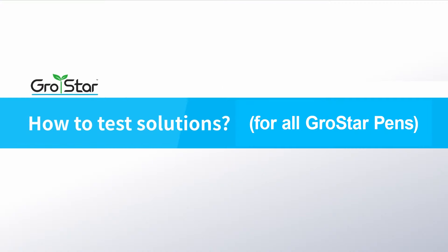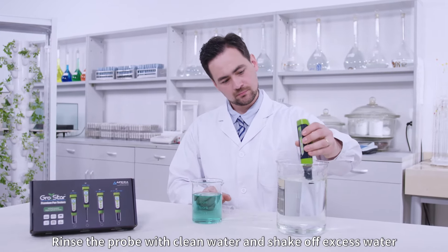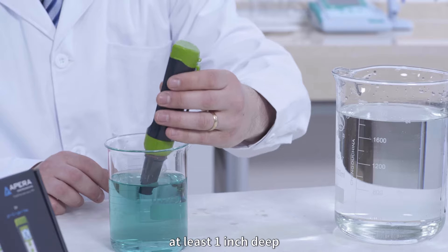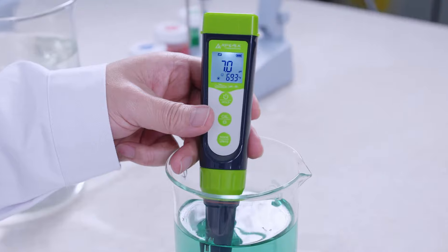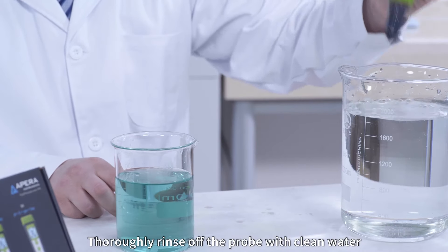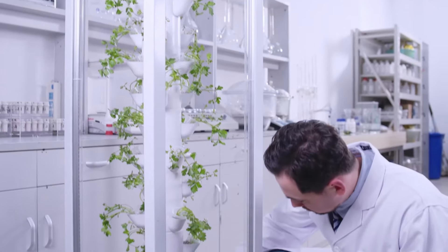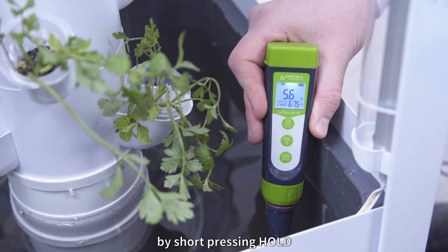How to test solutions. Rinse the probe with clean water and shake off excess water. Fully submerge the probe into the solution at least 1 inch deep. Make a quick stir in the solution. Hold the pen and wait for the reading to stabilize before taking the reading. Thoroughly rinse off the probe with clean water, then close the probe cap. If necessary, you can manually hold the reading by short pressing Hold. Press it again to cancel the hold.